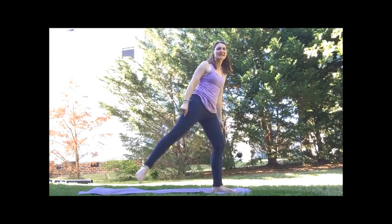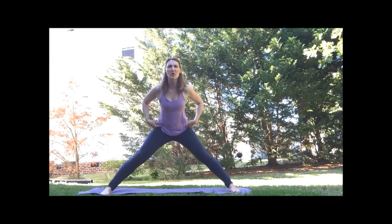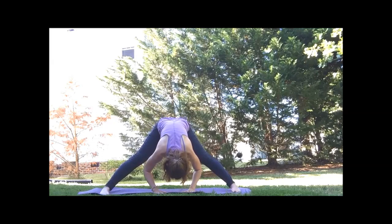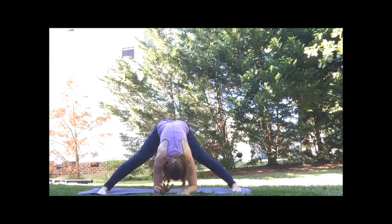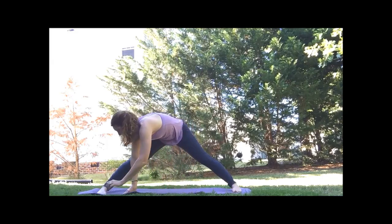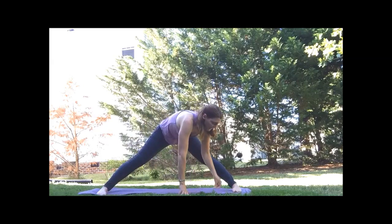Step wide on the mat. Bring the feet parallel to the edges of the mat. We're going to fold at the hip — wide-leg forward fold as you come down. Try to center your weight. Hands can be on the floor, the block, or you can work your way down to the forearms. Inhale, come back to the center. We're going to walk the hands over to the right foot — stretch down the sides. Walk your hands back to the center and then over to the left.